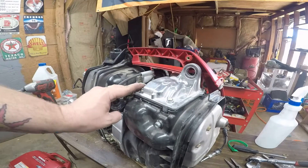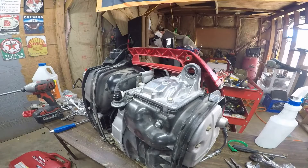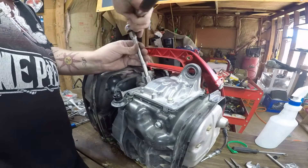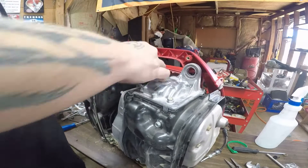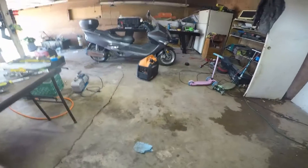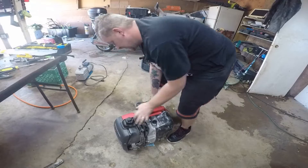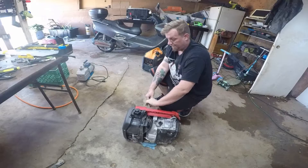I don't have to put it all back together to see if it runs — I'm going to run it like this. Where did I put that spark plug? She should fire right up, if I'm being honest. I know a lot of people are not going to be happy with the way I unstuck that valve, but it's the cheaper option and it works, as you're going to see here in just a second because the thing should run fine now.